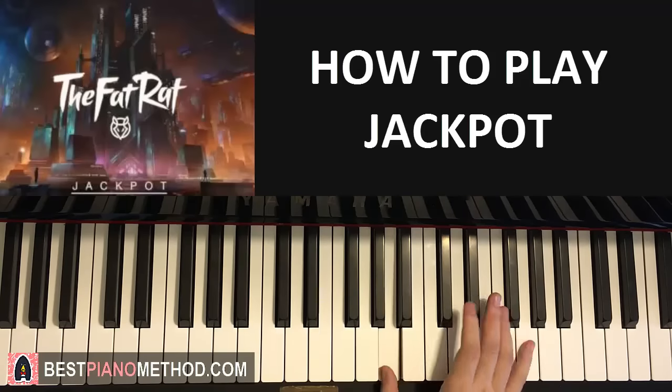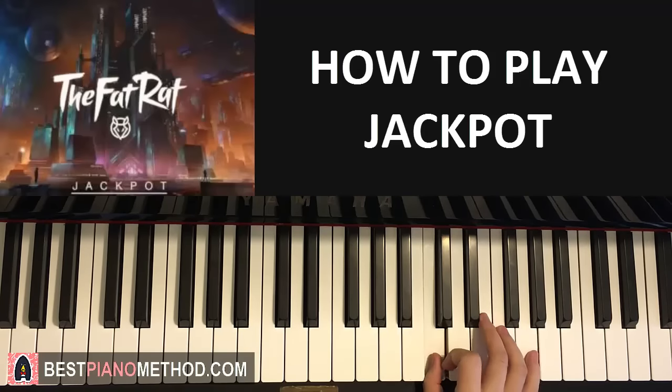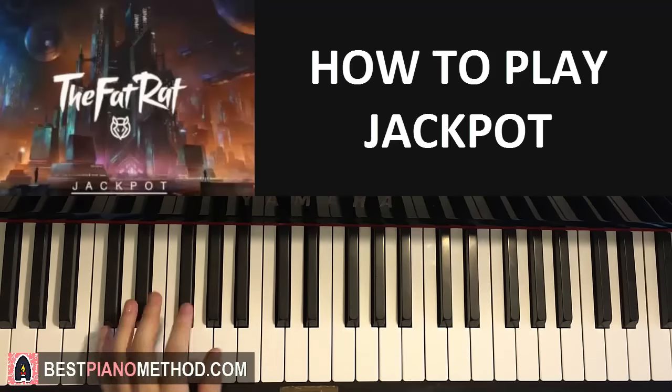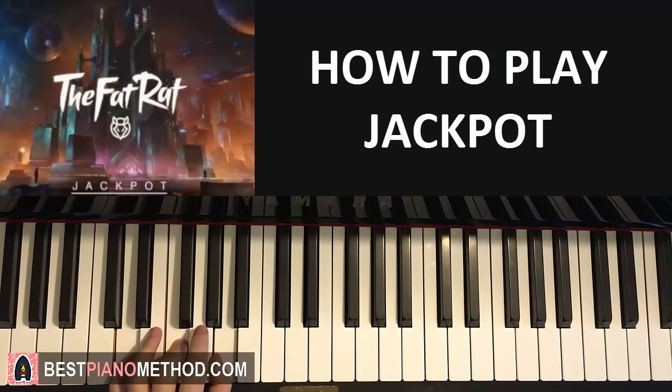So the right hand for part two goes C, C, D, C, A, D, F, D, C. The left hand for the second part also has two chords: C major, which is C, E, G, and D minor, which is D, F, A. So that's C major and D minor.